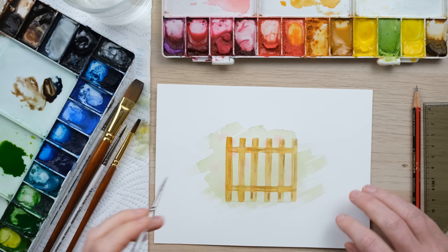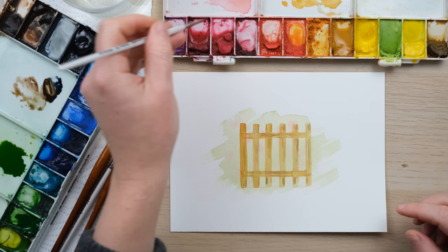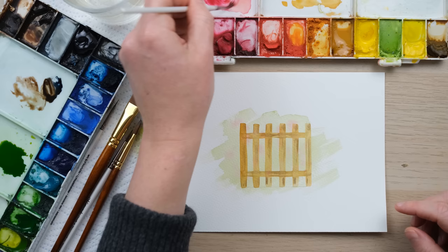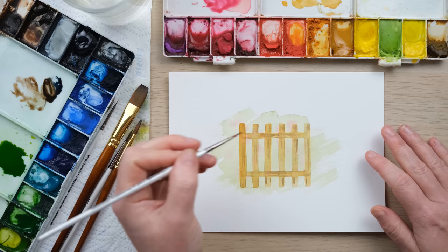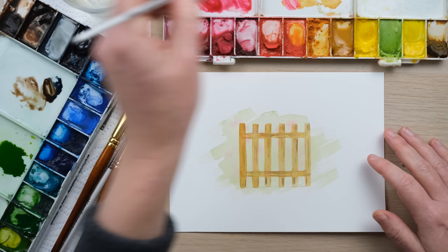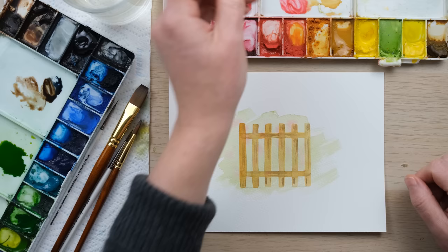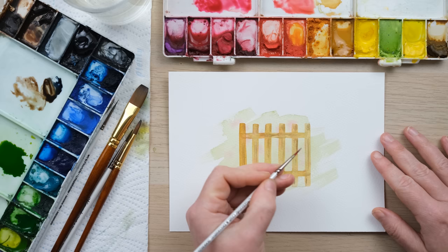It's dry now. As you can see, we've been going very gradually from very dilute and translucent to just a little bit stronger. Watercolor is the kind of thing where you can't really layer dark colors on top of light ones — you have to start with your lightest and work your way into more concentrated colors. Now we're going to start putting flowers on.